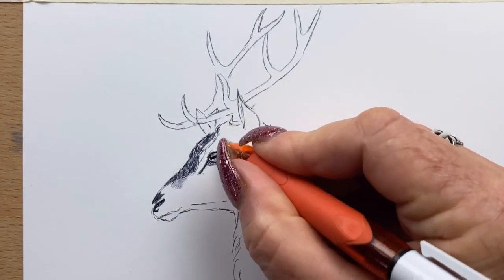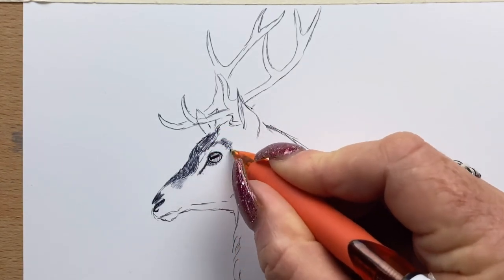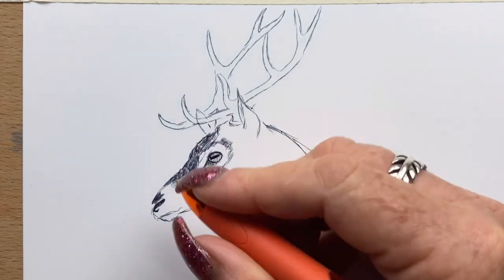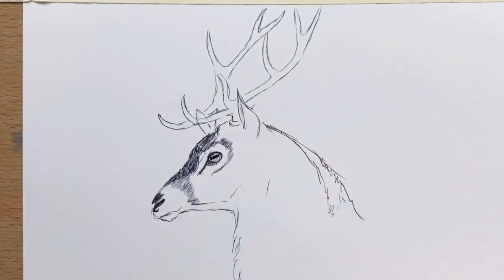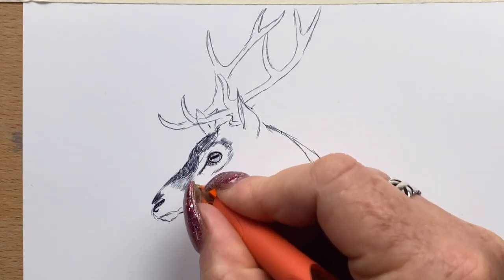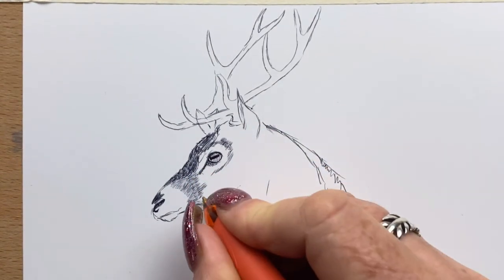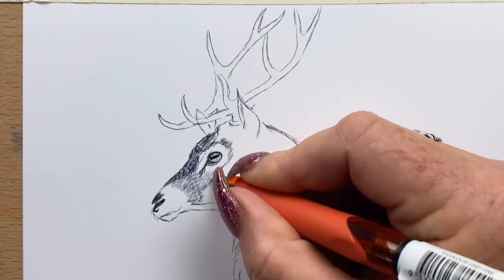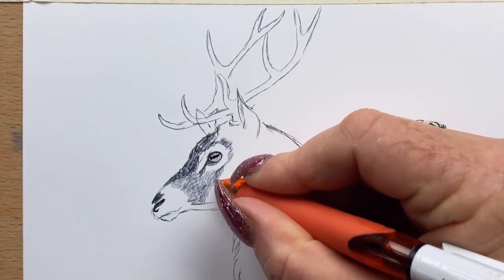To get darker pen, you put more pressure on; to get lighter, you press lightly. Now I'm taking the fur around his face, leaving a gap around his eye because he has a creamy pale mask around his eyes. I outline that sort of to begin with, then I follow down his cheek, making sure to follow the direction of his fur and just do fine little lines.